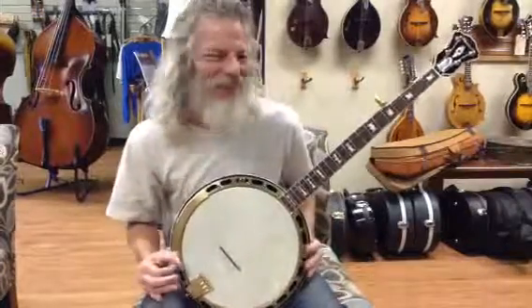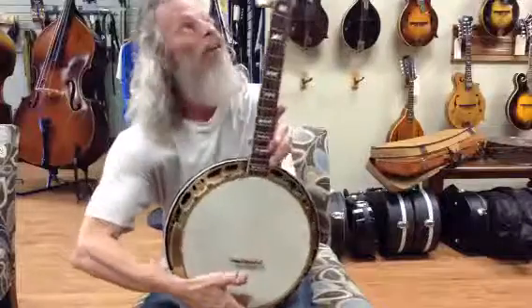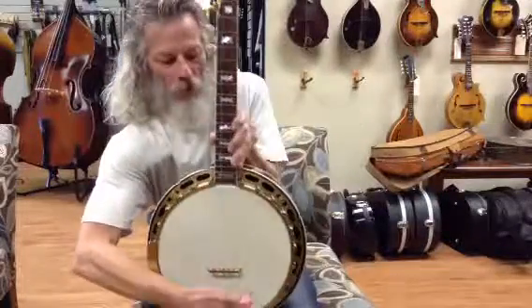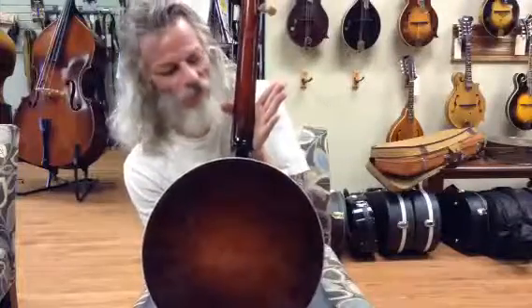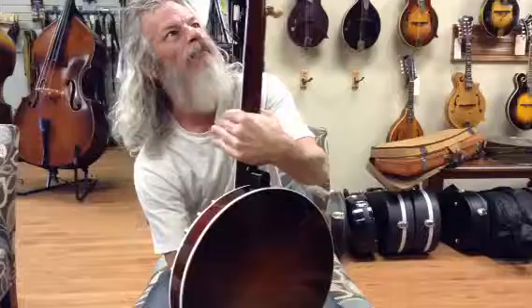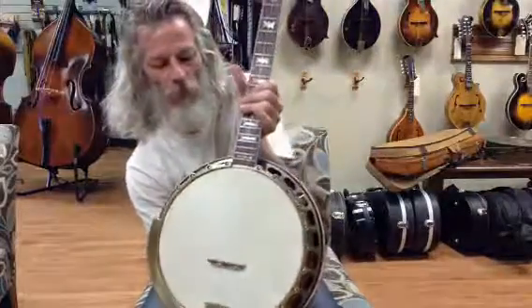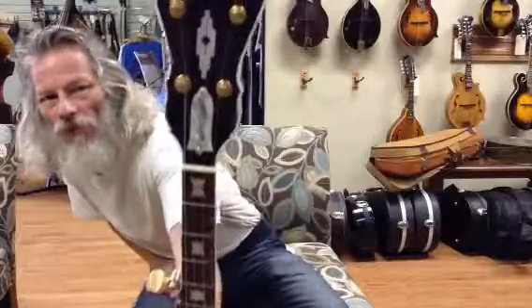We have Jon Eric in the shop today and we're playing our brand new, just completed Bradford & Company built Hawthorne RB-7 style top tension banjo. John has shown it off a little bit for us. We did this one in polished brass. The brass that we do ourselves is not plated, it's polished, and it came out I think really pretty.